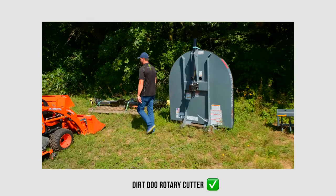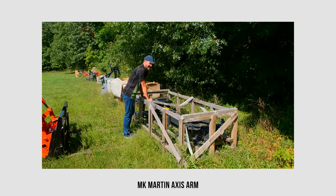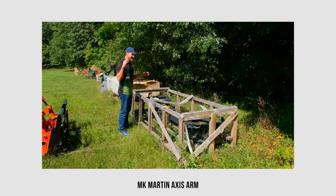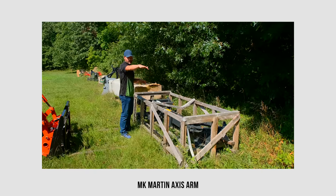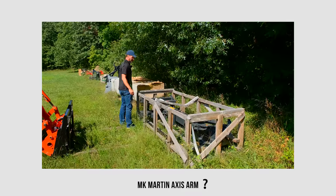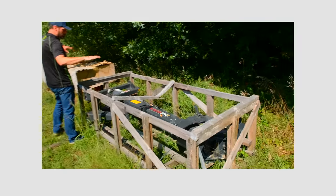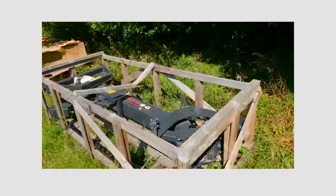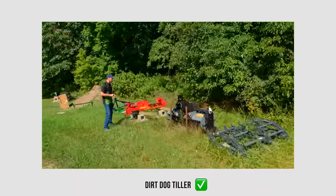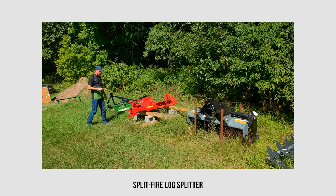All the Dirt Dog pluggers are category one quick hitch compatible. Same with their brush hogs - category one quick hitch compatible. This MK Martin Axis Arm - it can swing a five-foot brush hog out to the side to get into a ditch - I probably wouldn't use a quick hitch on it given the huge sideways torque motion, so we're going to say no for that one. The Dirt Dog tillers in five, six, and seven foot are all category one quick hitch compatible. The Split Fire log splitter is also category one quick hitch compatible.